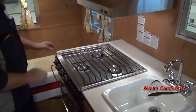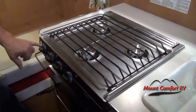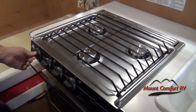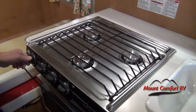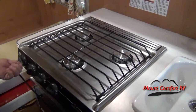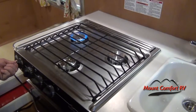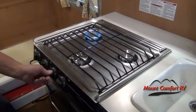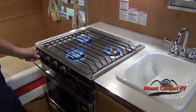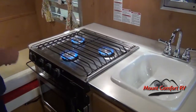Stove top burner has a piezo igniter. There's a red arrow indicating the only way you turn this igniter is to the right — do not turn it to the left or you'll replace that igniter. You can open all three burners or just one. Turn it until the burner lights; if it doesn't light, keep turning until it does.